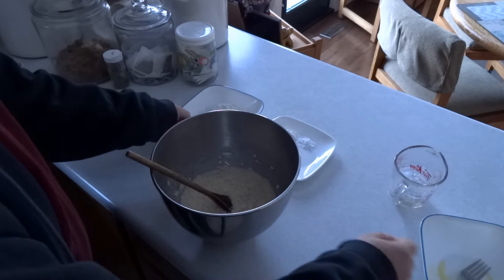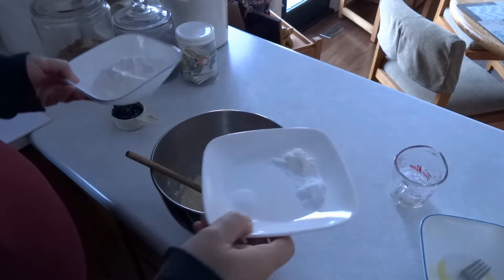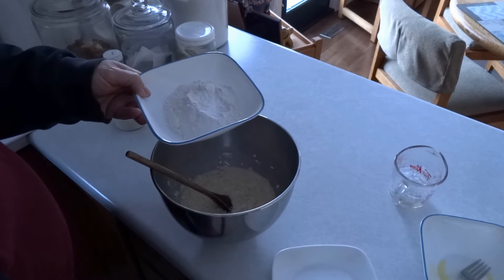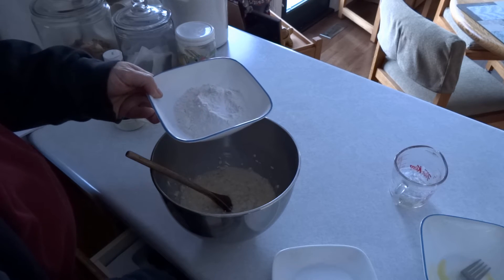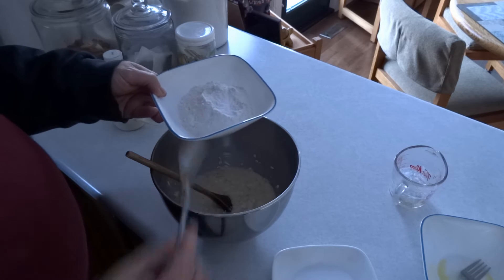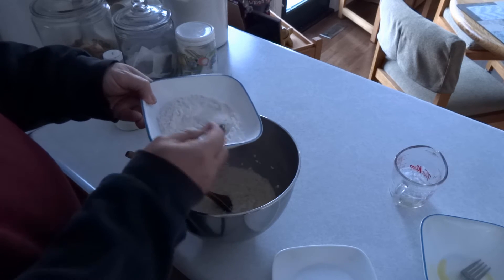Lightly beat two eggs. Add the eggs and one half cup or 125 milliliters of vegetable oil and two thirds cup or 150 milliliters of brown sugar to the oatmeal mixture and combine.